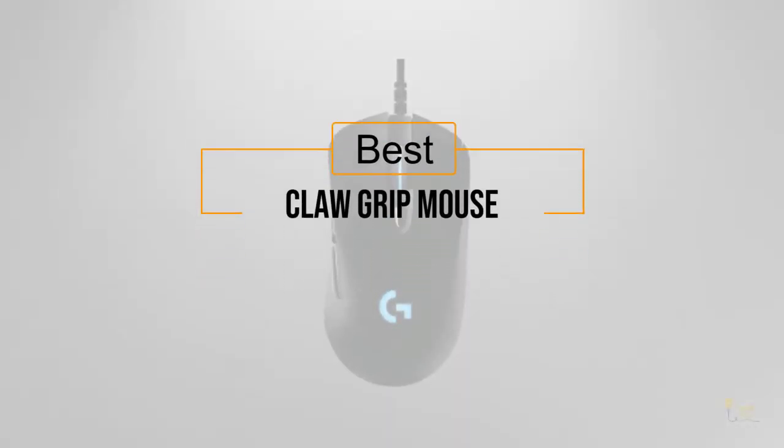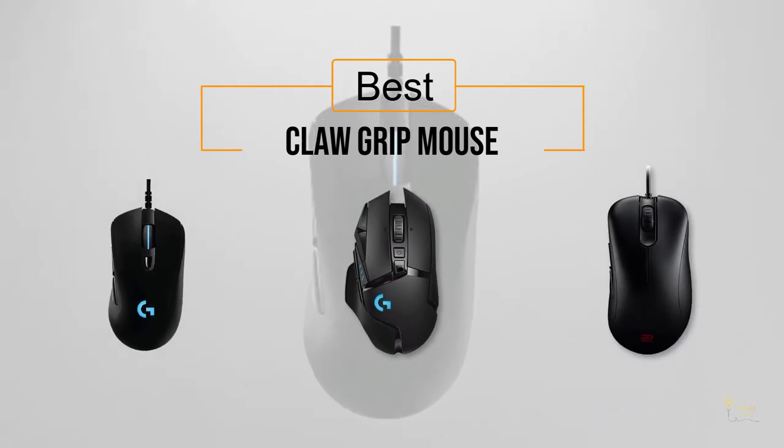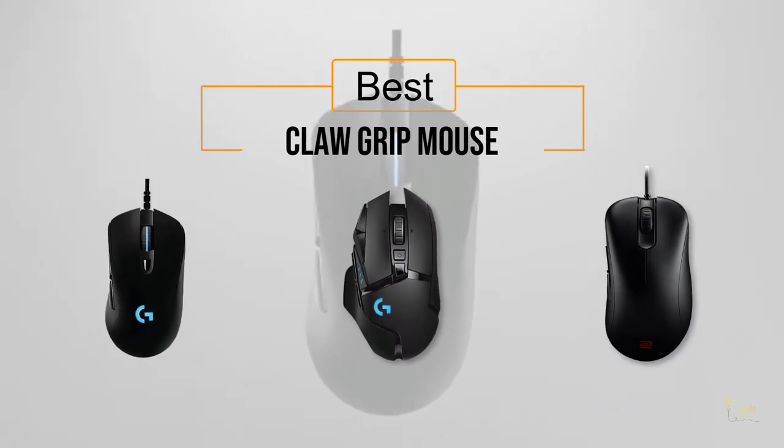If you're looking for the best claw grip mouse, here's the collection you've got to see. Let's get started. At any time you can click the circle for more info and real-time deals.